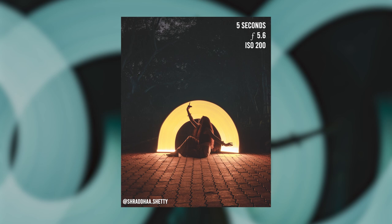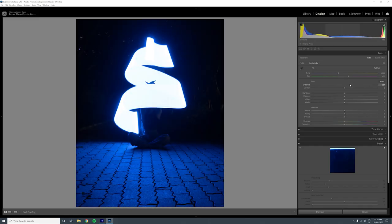From a post-production point of view, I don't do much, because these images are already highly stylized — they're kind of like an in-camera edit. But I still shoot in RAW just to have that extra data. The only two things I do are add exposure to my subject if there is one, and drop the highlights of the whole image, which brings out the detail in the light trails.